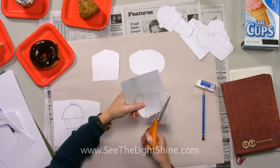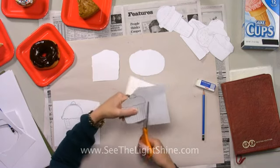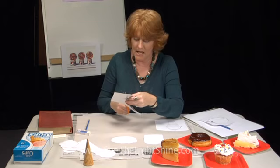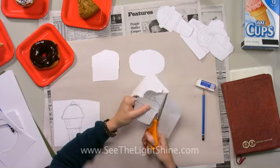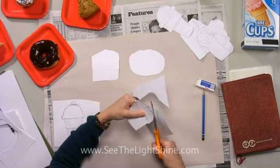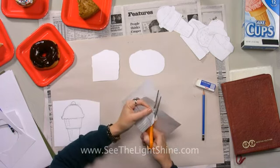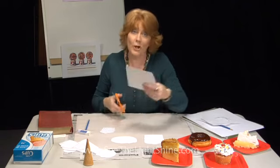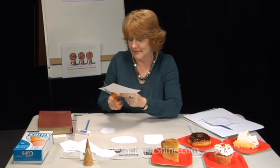If it takes you longer to cut than me, just pause the video, get all your cutting done, and then come back. Now Wayne Thiebaud was asked the same question: why did you do all those pastries and treats? He said he thought they were beautiful to look at and he thought people would like to see them. And he's right. When you see them in person, the paint looks good enough to eat.